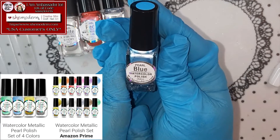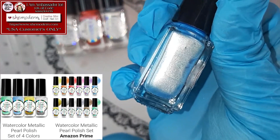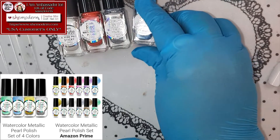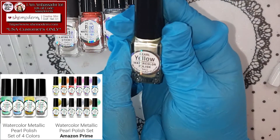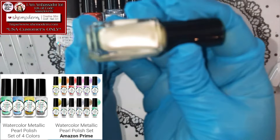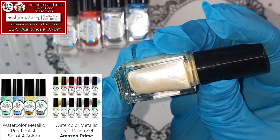This one is a Pearl Blue Watercolor Polish. By the way, these are actually the same as the metallic ones — she more than just changed the name! They're so beautiful, so gorgeous! This is the last one for the Pearl Collection that I have — the Pearl Yellow Watercolor Polish! Oh my gosh, look at her! So beautiful, isn't it?